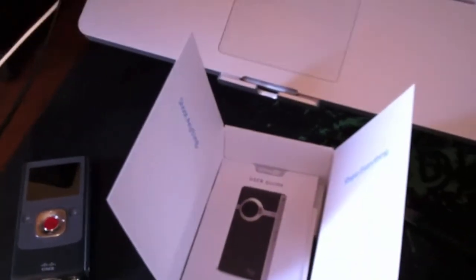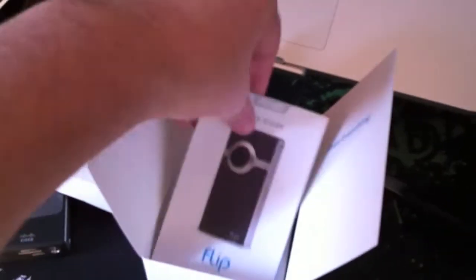The battery is still charging, so we'll set that off to the side and see what else is in the box. As you can see, we've got a user guide.